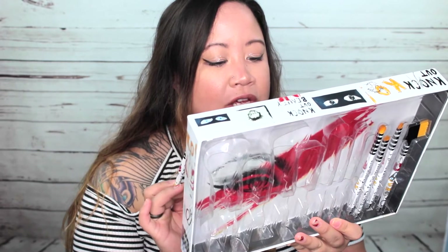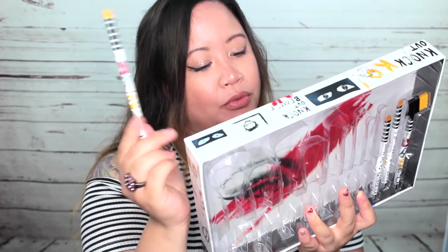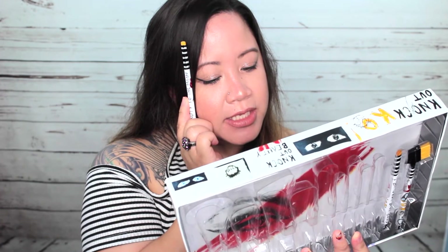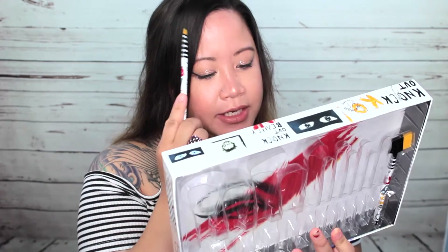That one is the fluffy shadow blending brush, which obviously looks like one. Then we have the precision crease brush, which is perfect for your crease — I can't wait to do a get ready with me using it. After that we've got the smudge brush, then a lip brush, and then your typical brow groomer with the comb for your eyelashes and the little brush for your eyebrows.